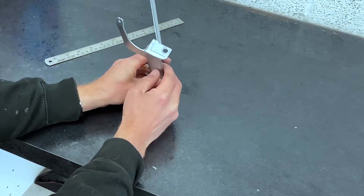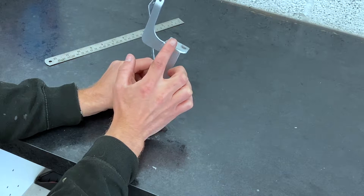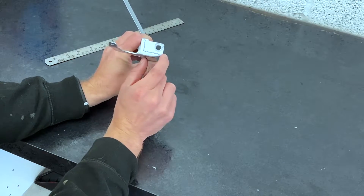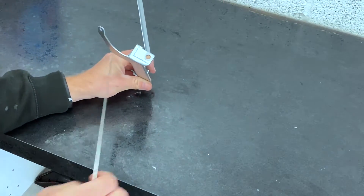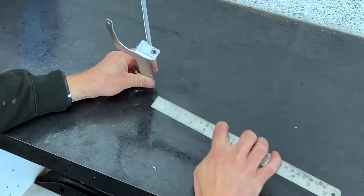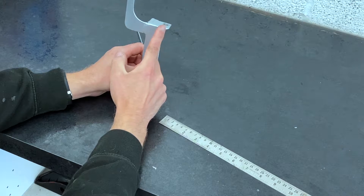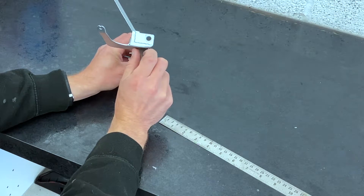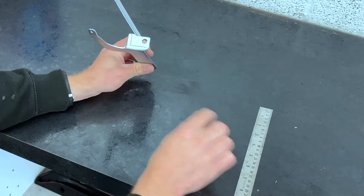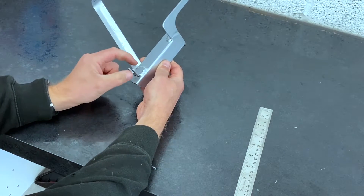Another important thing is the offset. You'll notice that the width of angle I've used — if I had put the hole on the angle section itself it would have sat too far inboard and fouled. So I've measured out a little bit wider: the center line of the hole is 28 millimeters from the edge of the bracket. The distance of the hole up and down is around 18 millimeters down from the top of the bracket.